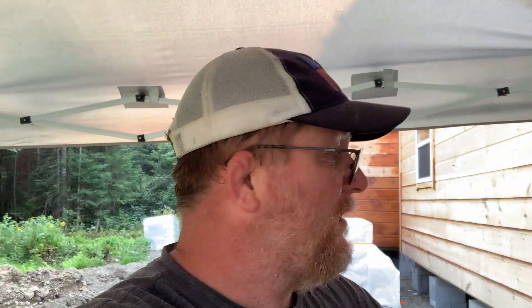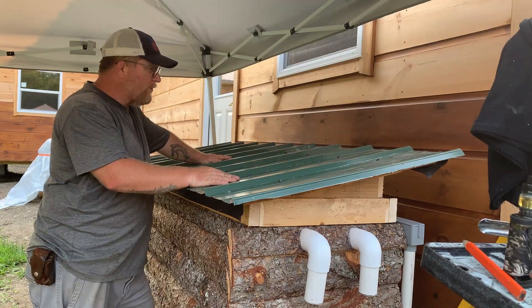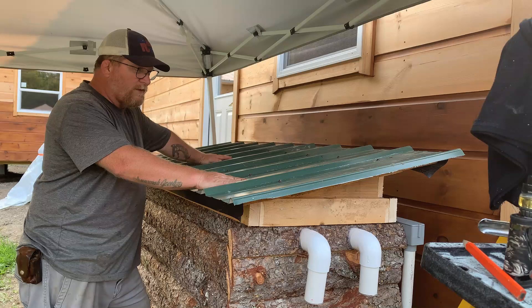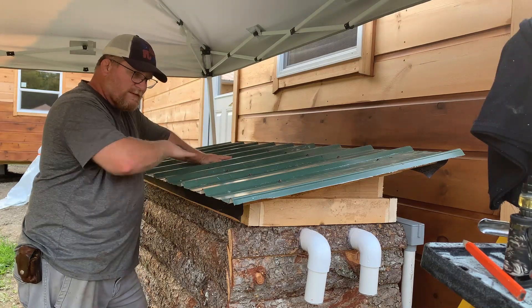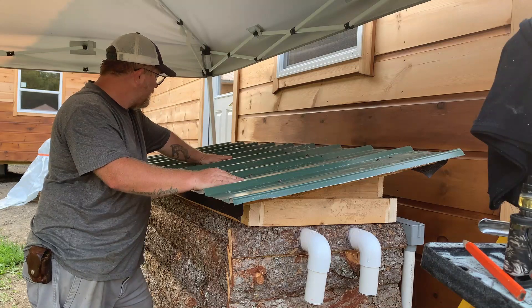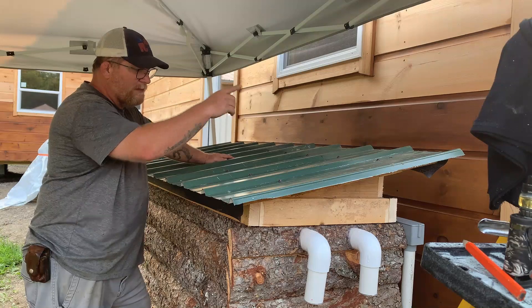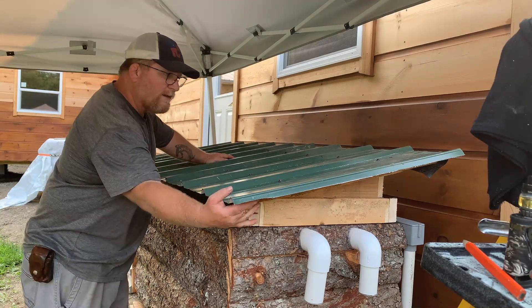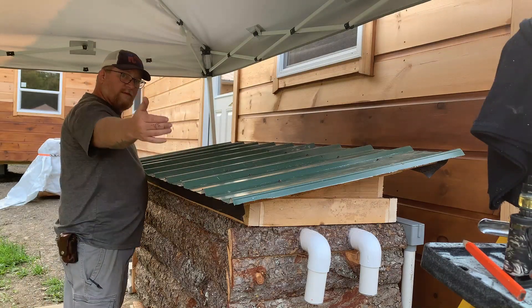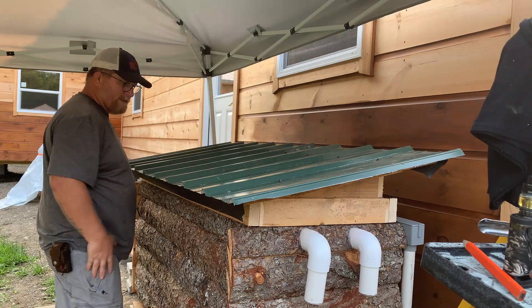So here is our newer and improved roof for the battery bank box. If you remember it was flat, and now we've got a little bit of a tilt to it. We've got a little bit of overhang — two inches on the top, two inches on the bottom, and two inches on the two sides. Let's take a look inside.